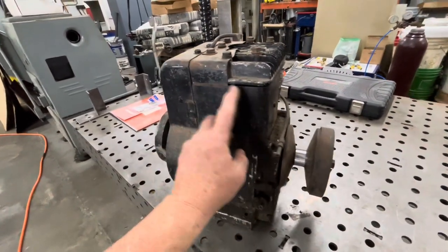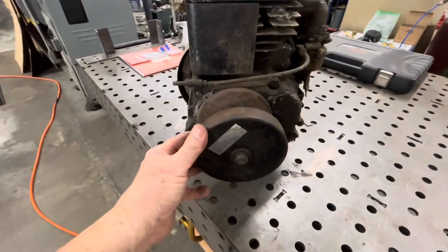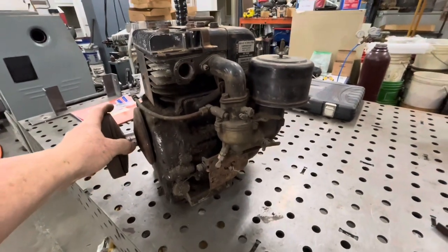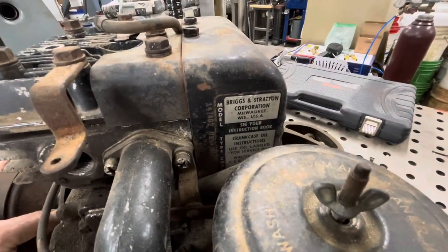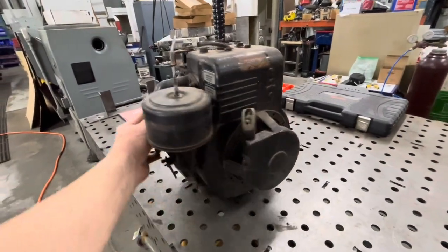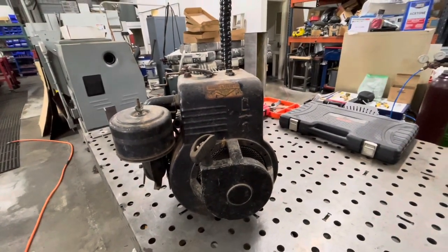It's missing the ID plate that would normally go over here. Maybe they didn't do that because this was probably made specifically for the tote goat. It has the tote goat's unique torque converter and of course you got this updraft type carburetor. I'm gonna disassemble it, clean it all up. It needs a valve job and replacement gaskets, then reassemble it.